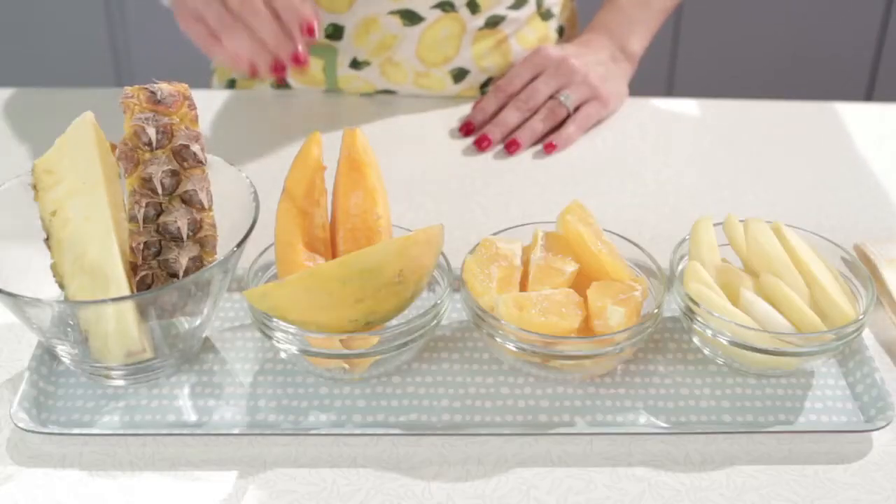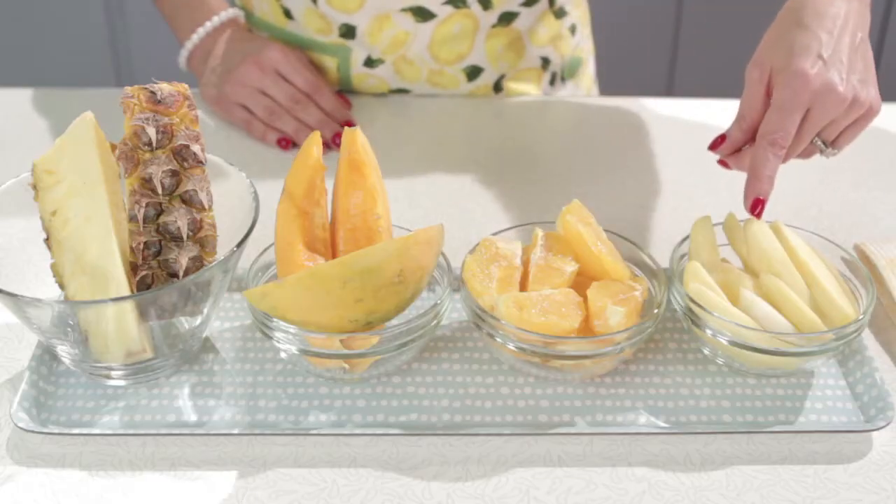Now you're going to need the following ingredients: one mango, pitted of course, two peeled oranges, about a quarter of a pineapple, and about a half of a papaya.